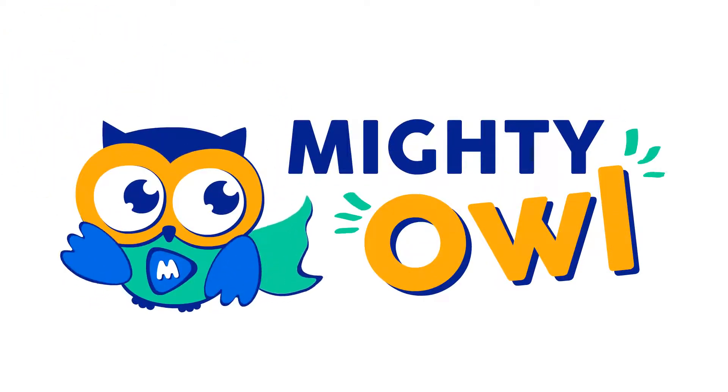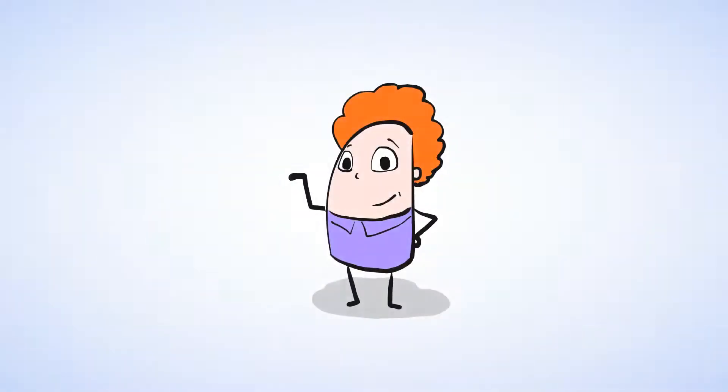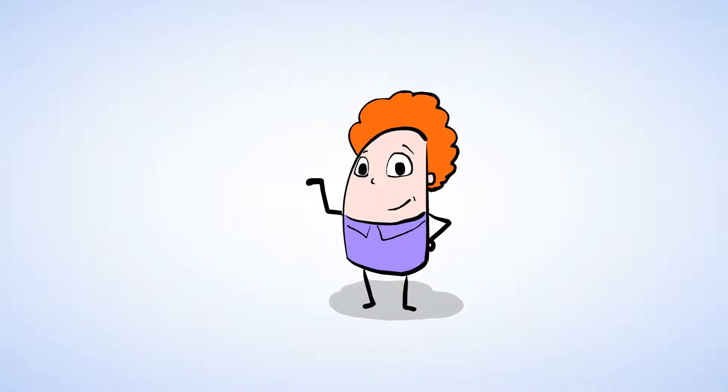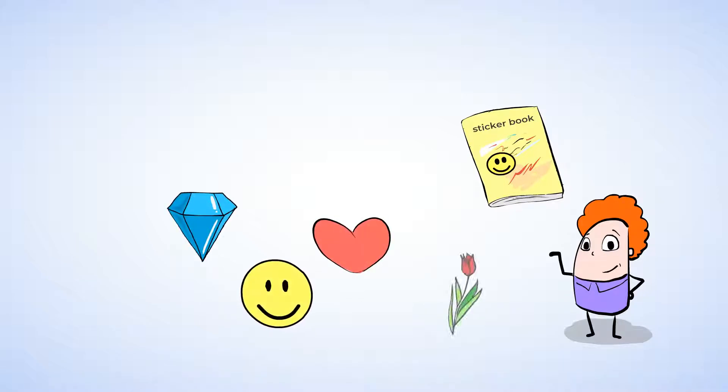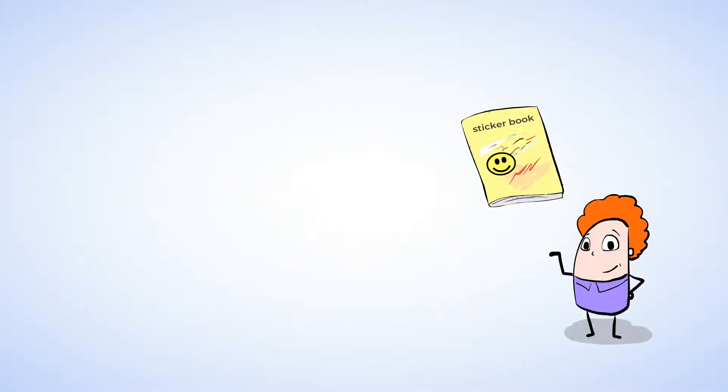Hello, this is MightyOwl. I love stickers. They're so much fun. Do you have a sticker book at home? I bet you do. There are so many different shapes and colors and kinds of stickers. Here are some of my favorites.